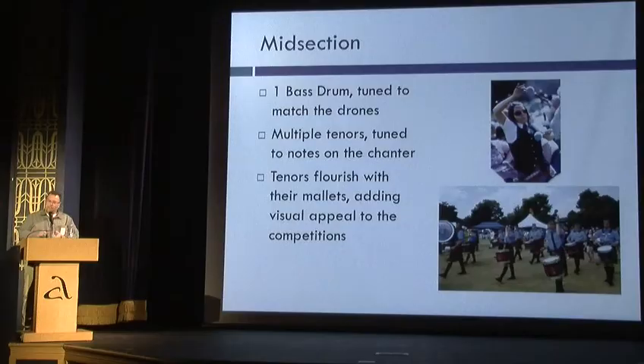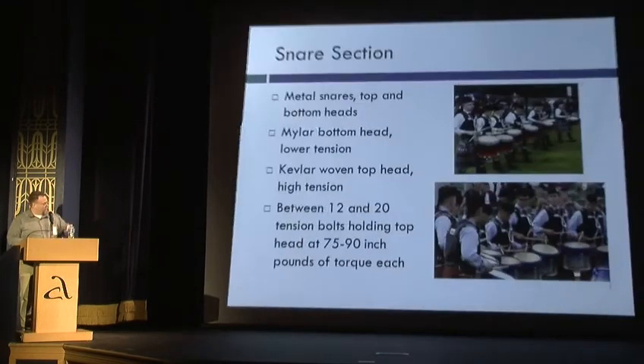The midsection usually has one bass drum — the heartbeat of the band — tuned to match one of the drones of the pipes. Then the tenors, which are tuned to match the melodic tones, and you also have the flourishing that goes on.